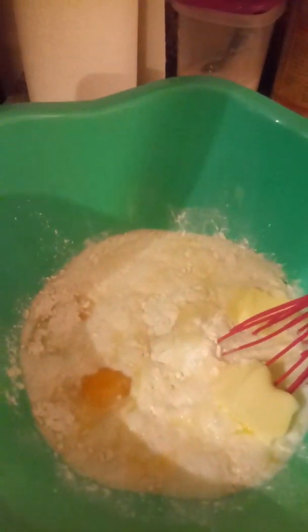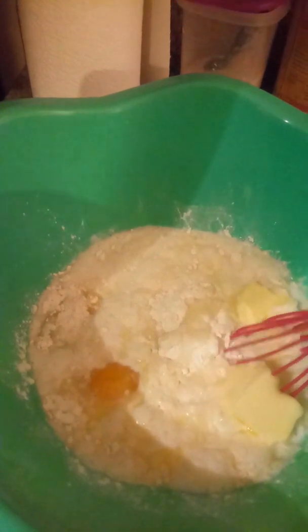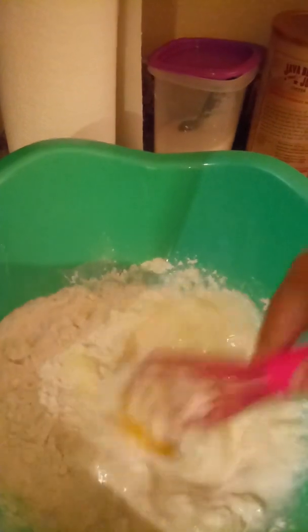In this bowl we have a cup and a half of flour, a stick of melted butter, two eggs, a third of a cup of milk, vanilla, and baking powder. We're going to mix the crust.